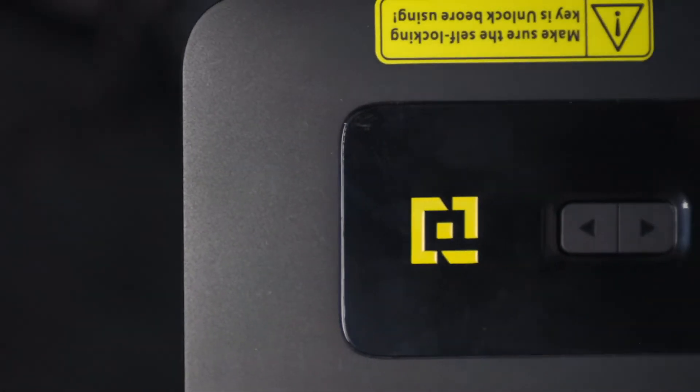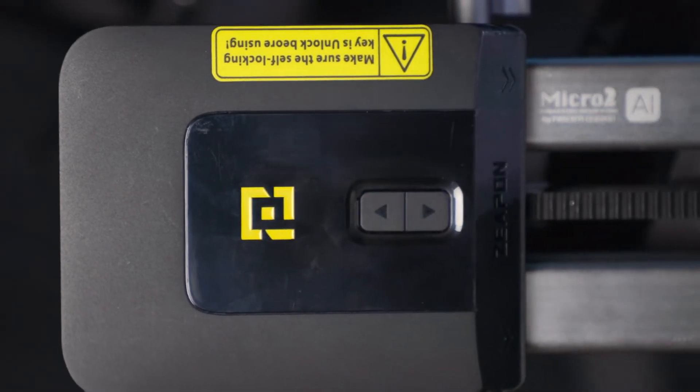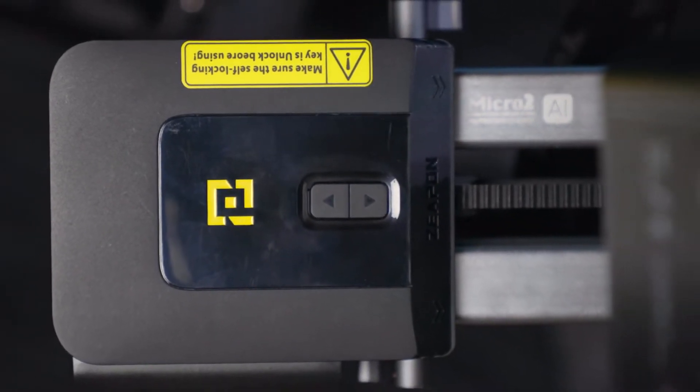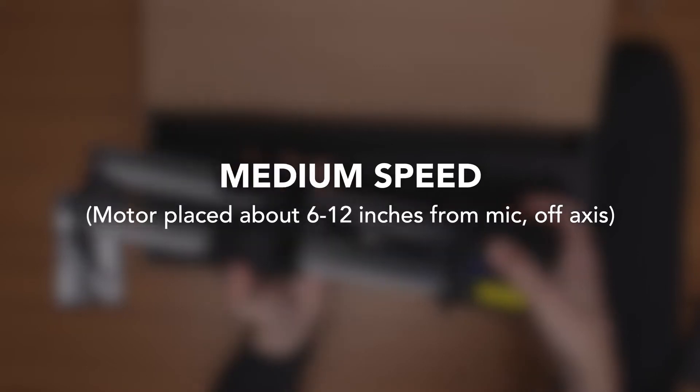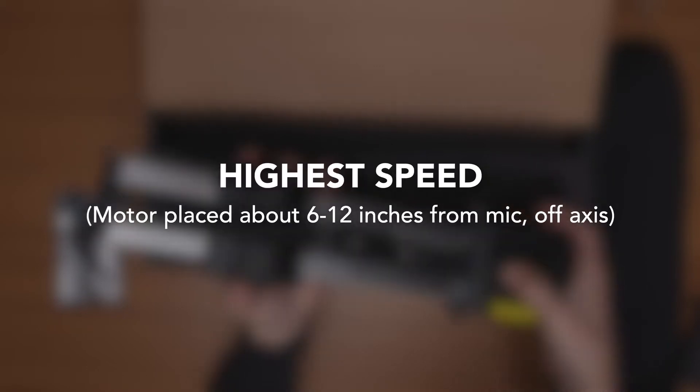With such a small motor carrying such a large payload in any direction, you'd imagine it would be insanely loud — but surprisingly it's really not. You can set it to three speeds, and at the highest speed it does make some noise. At the middle speed there's a bit more noise, but at the lowest or even the middle speed the noise is quite acceptable. Compared to other sliders around this price point, I'd consider this on the quiet side. Even at medium speed I found it not to be a problem for things like interviews when the slider is maybe six or seven feet from the microphone.